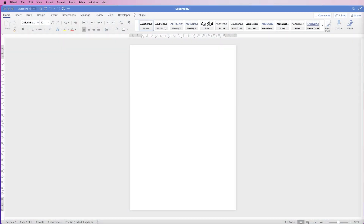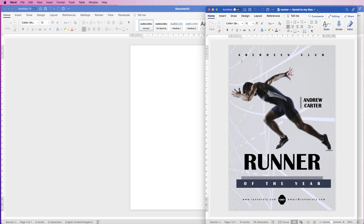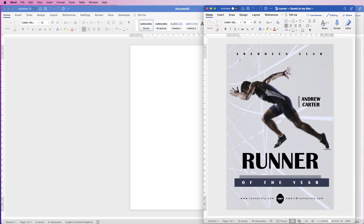Hi and welcome to the channel. Today I'm going to be showing you how you can create this poster, but also how you can remove the background of an image so that you can place it on top of another image.